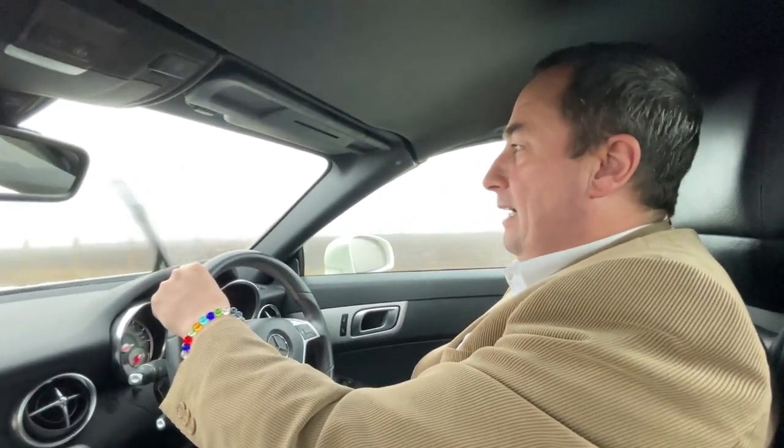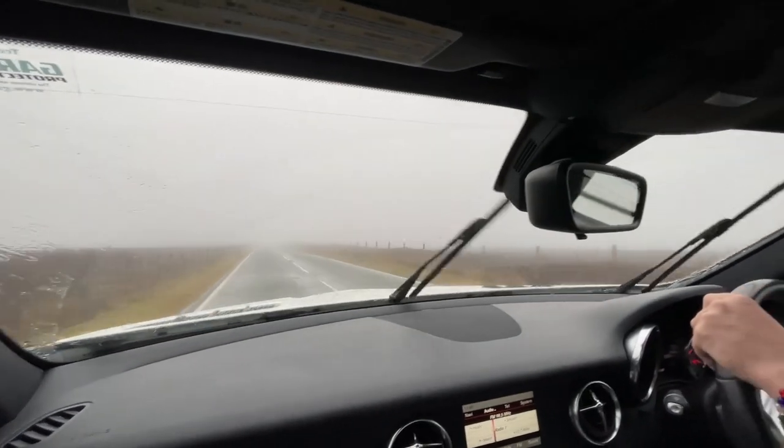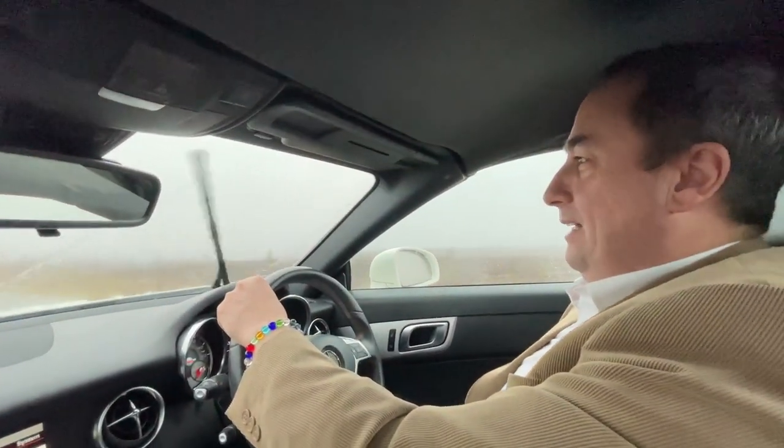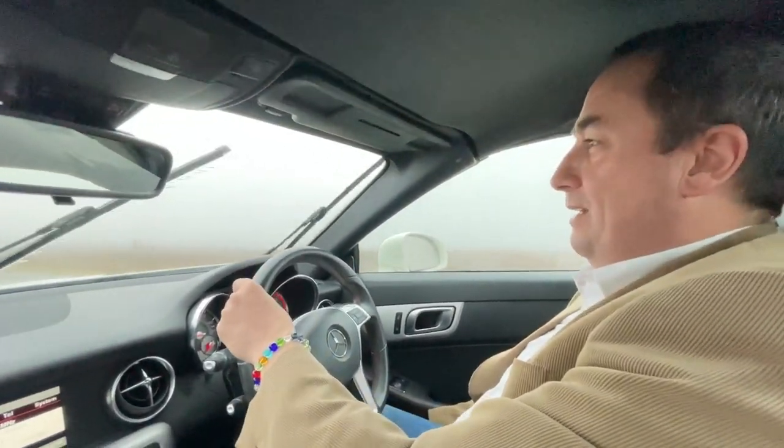Hi everybody — we're back on a Sunday morning and we're just driving over the Denby Moors. We're heading to Bettws-y-Coed for a little YouTube meetup of three of us. Mrs H is with me now, she's filming, and the weather is terrible — take a look. Hopefully it'll be nice and warm when we get there, a nice cup of coffee or something.